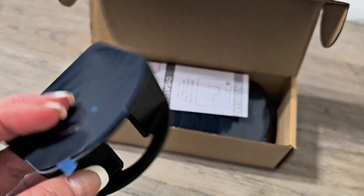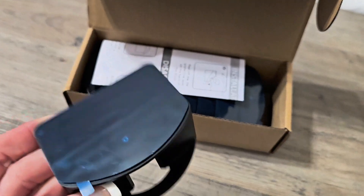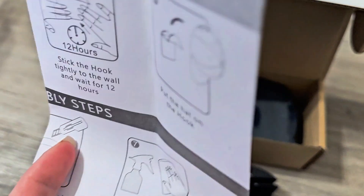These are the wall hat racks for the baseball caps. It's going to be the adhesive hooks, and you've got two different ways that you can hang your baseball cap up.